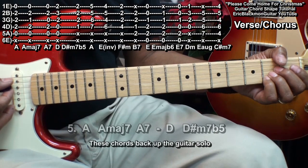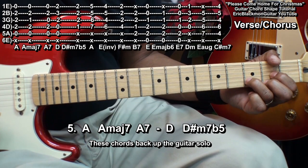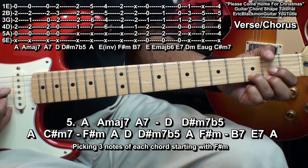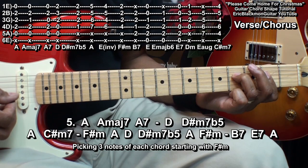Now, for our last verse chorus, we're going to play A, A major 7, A7, D, D sharp minor 7 flat 5, our chord breakdown again — A, C sharp minor 7 — but we'll play A, D like that. So what I'm doing is taking the chords and playing them with the pick, starting from the D string, like this.